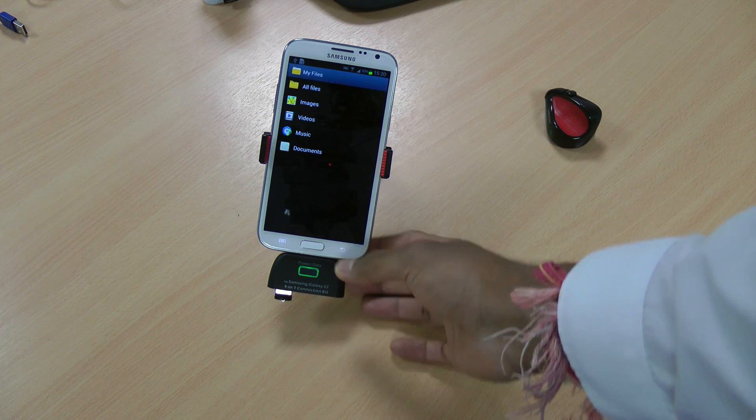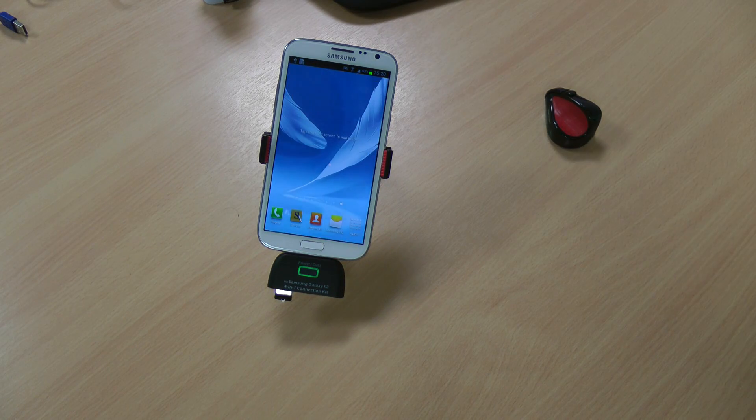This will pretty much allow you to do anything that a normal USB hub will allow you to do. So if you're on the move and you don't like typing away on the phone, you're able to connect a keyboard and mouse. Obviously if your mouse is Bluetooth you can do it through that. So you can type away and do work on a long journey with much more comfort.